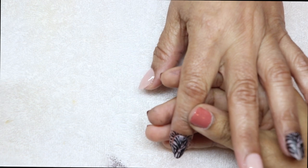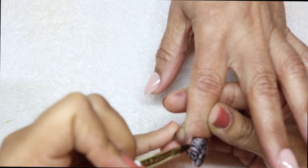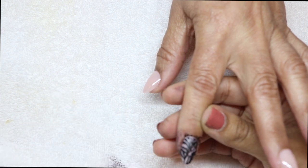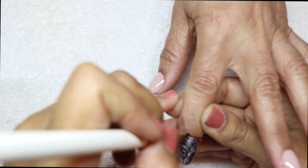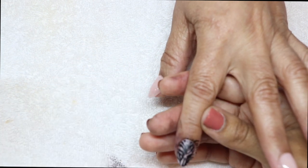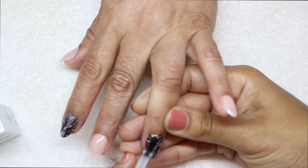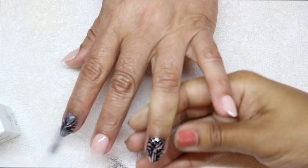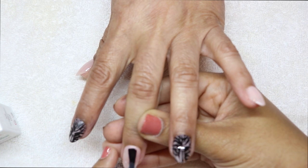I do the same design on her ring finger, clean around the cuticles with acetone, then apply top coat and cure it in the lamp — and that pretty much completes the look! This design came out so cute, I loved it. Super simple with a pop, very elegant and effortless, and she loved it.